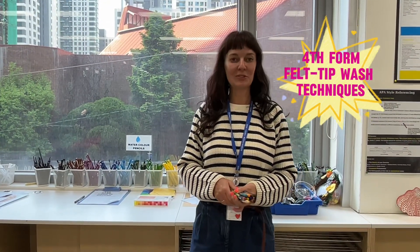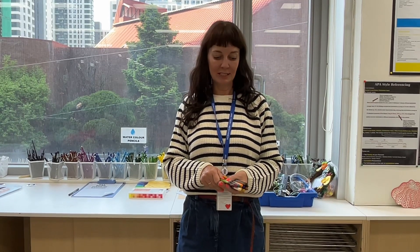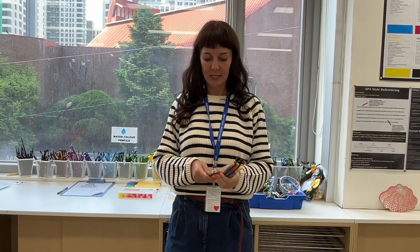Hi, I'm Miss McCubbin and I'm going to show you a felt tip pen and wash technique today. All we need for it is these felt tip pens, which are just any cheap ones, and short bristle brushes, some water, and A4 cartridge paper — or watercolour paper, which is also quite good for this.